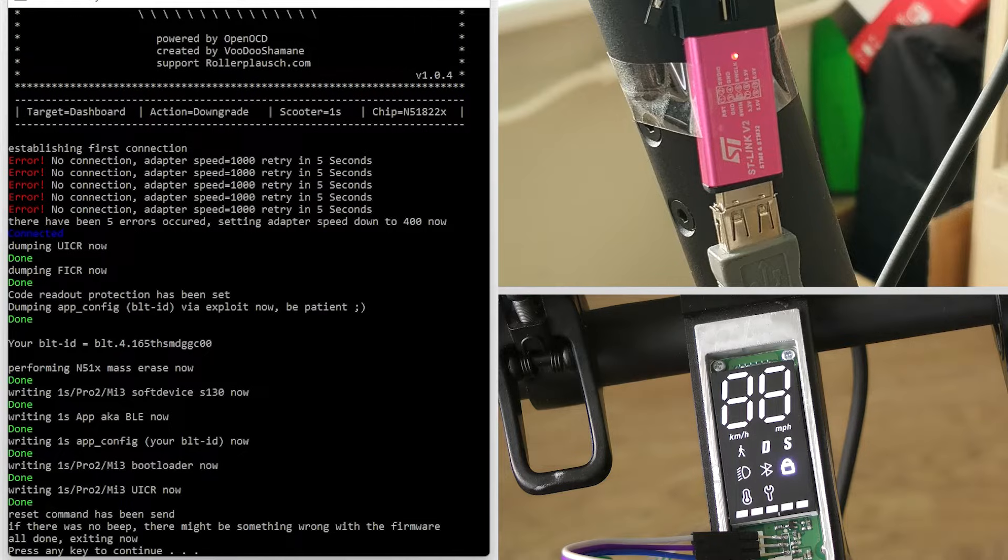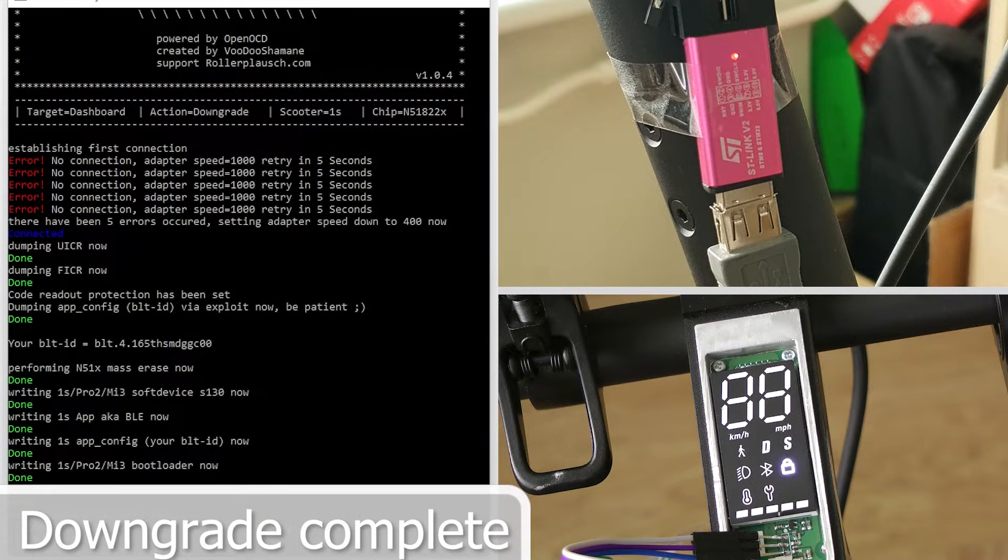That's it — BLE is downgraded. Now any firmware can be flashed via Bluetooth connection.